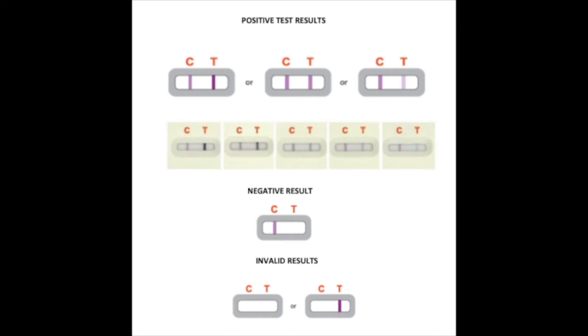Again, confirm any result with a PCR test. Even with any of these test results, we should still physically distance and take protective measures, especially if you came in close contact with someone with COVID-19 or had a suspected exposure. That's the end of the video — I'm Vee Pham, thank you for watching.